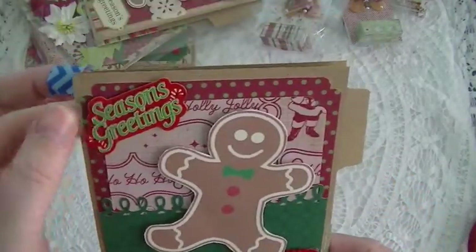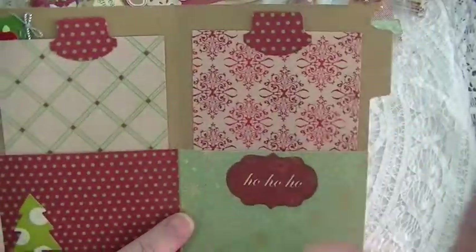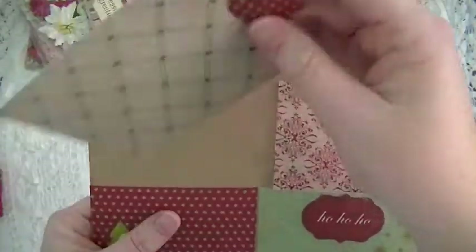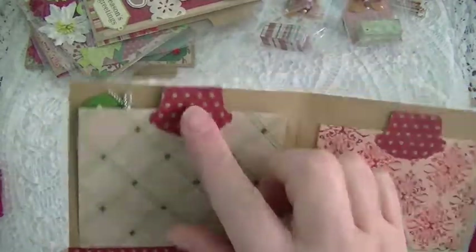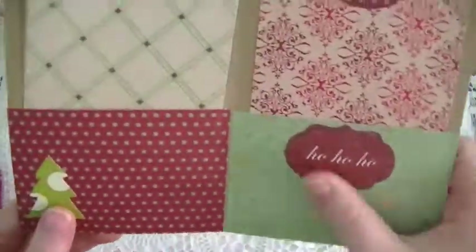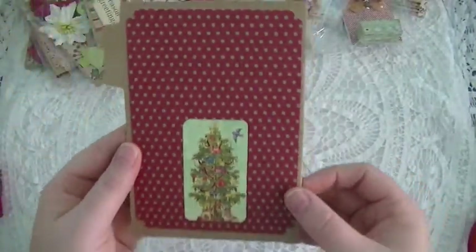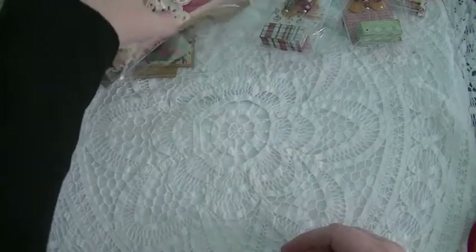Here's just a little embellishment and then 'Season's Greetings' up at the corner. Then inside, on all of my file folders, I put pockets and then a little photo mat. I used my Stampin' Up tab punch for the tabs — just another little embellishment.